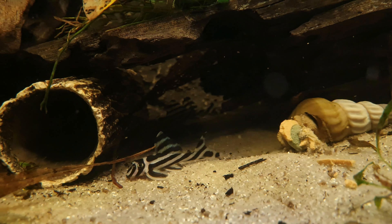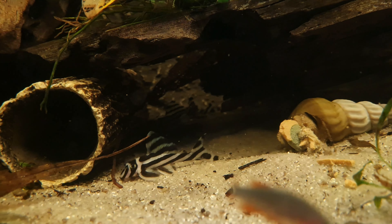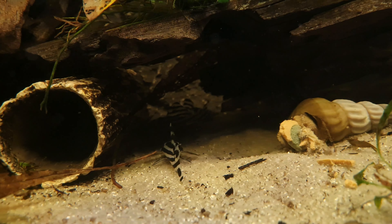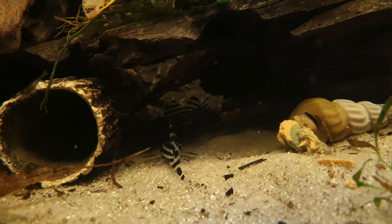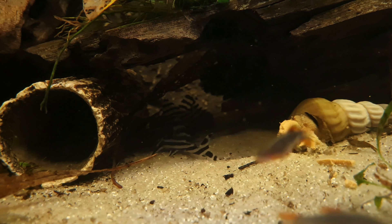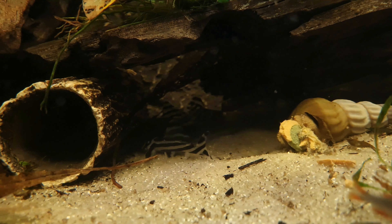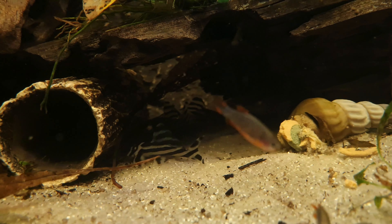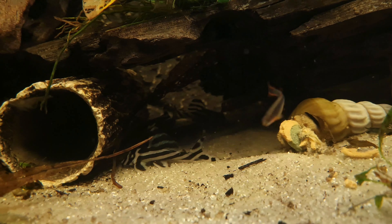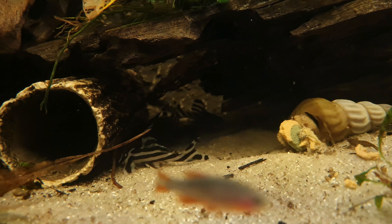Zebra Plecos become sexually mature from 18 months to 2 years old and proper caves are a crucial part of the breeding process. Zebra Plecos have been bred in the hobby and will often spawn in a community aquarium if they are happy with the conditions. However, if you would like to increase the fry yield a more controlled approach would be required. It would be best to set up a separate breeding tank and add two or three females for every male. You should add plenty of caves and shelters for spawning sites created from piles of rocks, flower pots or PVC piping.